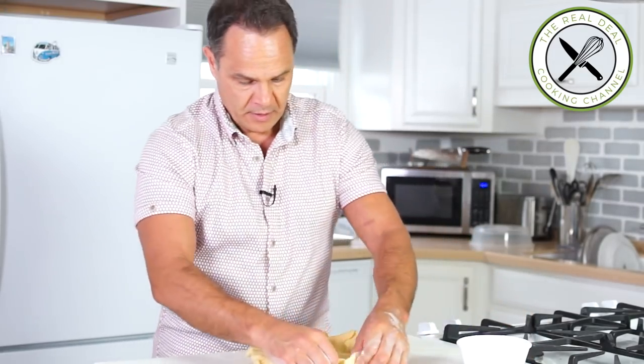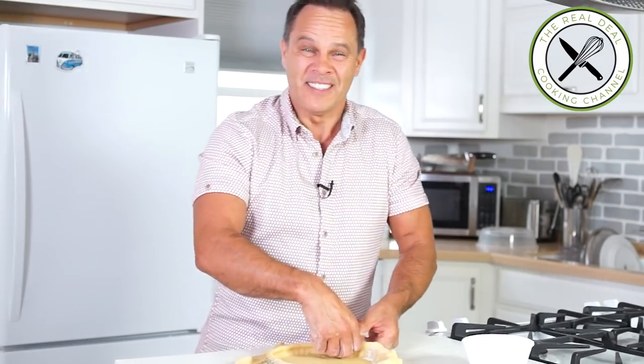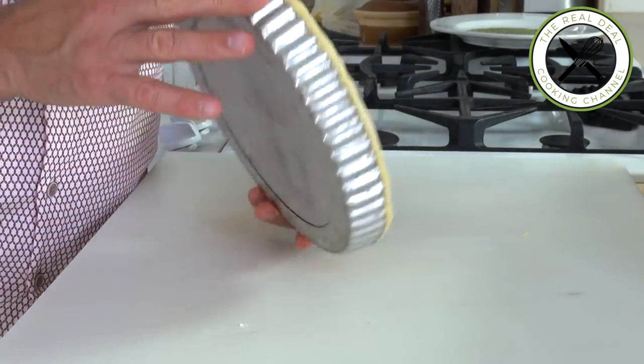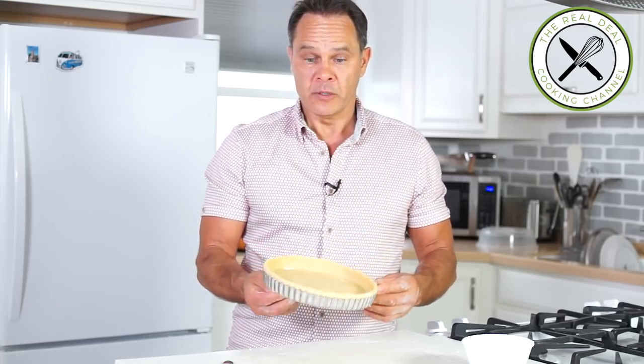Then you want to flour your thumbs and lightly apply the dough against the edge of the mold. It's so much fun. Then trim the edges, and with your thumb you lift the border up. I'm going to leave this in the refrigerator overnight, uncovered — just like that — and see what happens.